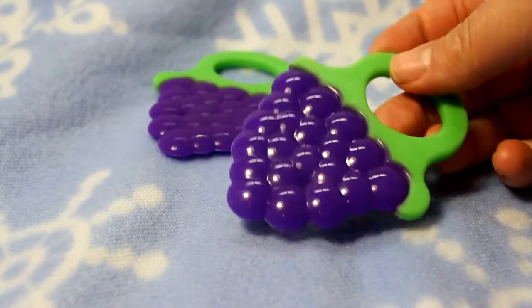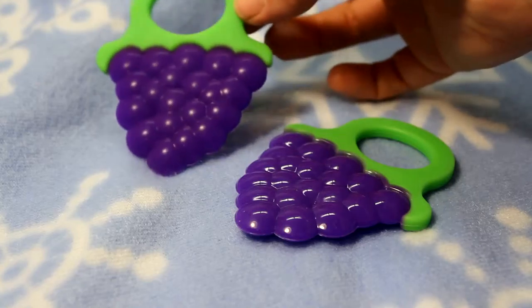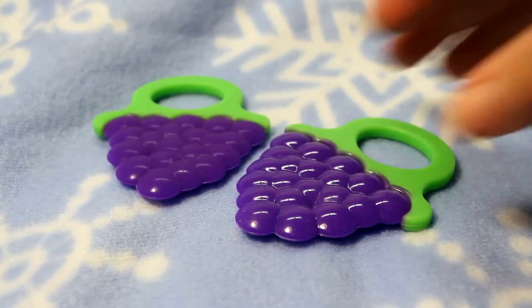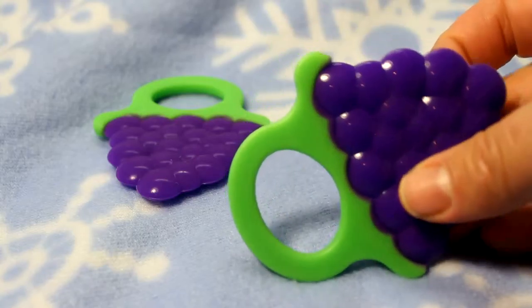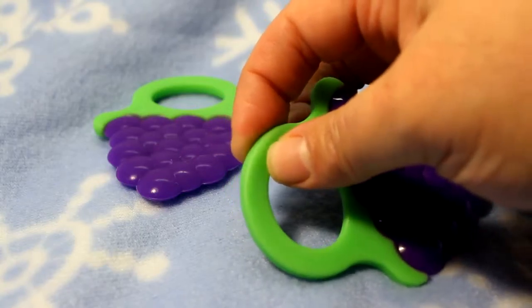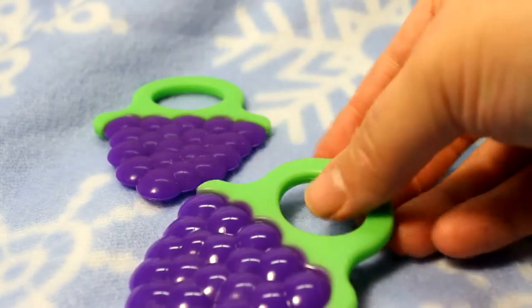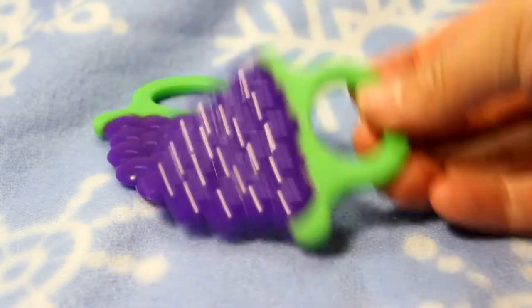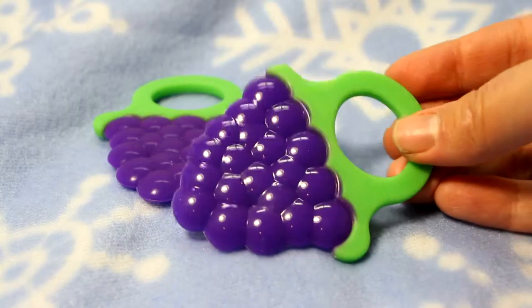The first thing I want to point out is that this is the only set of teethers that I've ever gotten that comes with two. As you can see, the handle is the perfect size for baby to hold. That means baby can manipulate it, chew it, bite it any way he wants, and get the comfort he needs.